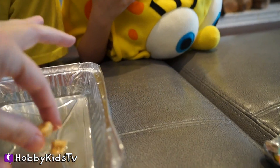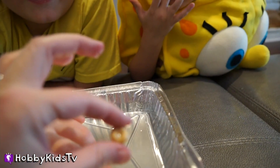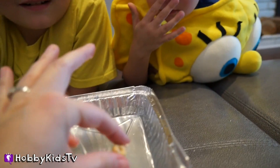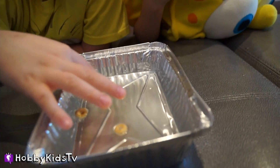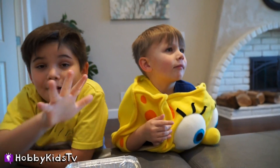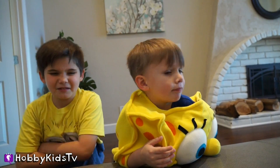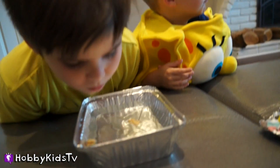The Cheerio has little teeny tiny pockets of air inside of it. So as soon as it fills up with water, it'll start to sink after a long time. Tiny, tiny air pocket — that's right. Good job. See, we're learning science!